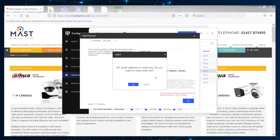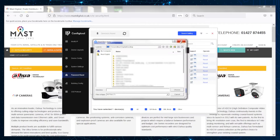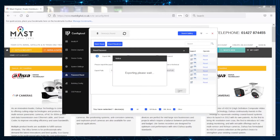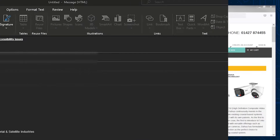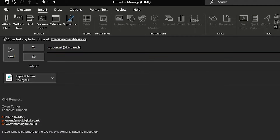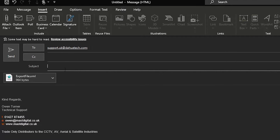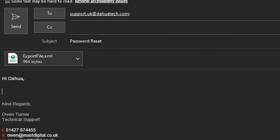Once you click 'Reset' on the far right, you can browse the file path for where you want to export the XML file. Once you've chosen that location, click Next and it will start exporting that file. Click OK and then go ahead and send that XML file to support.uk.dahuatech.com. Dahua should respond within the next few minutes — usually around 30 minutes at an absolute maximum. They are pretty quick when it comes to responding to these password resets.